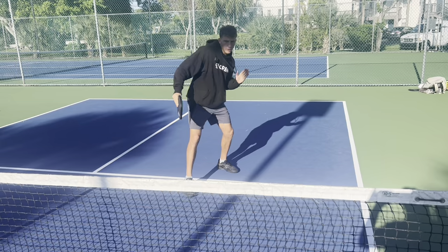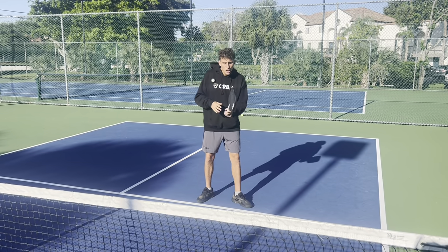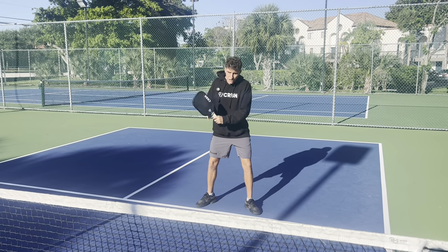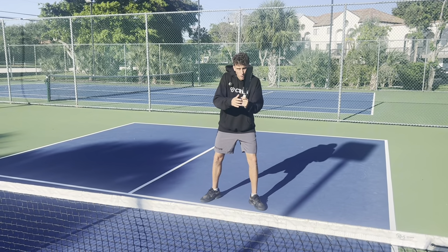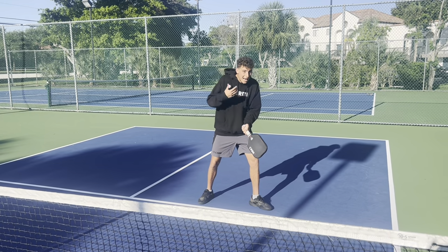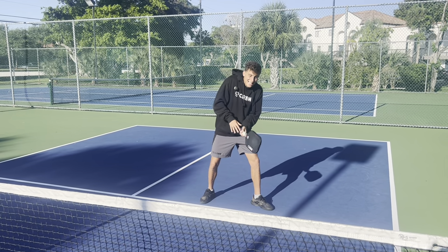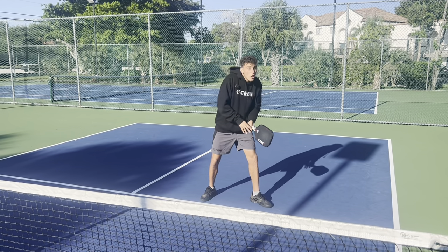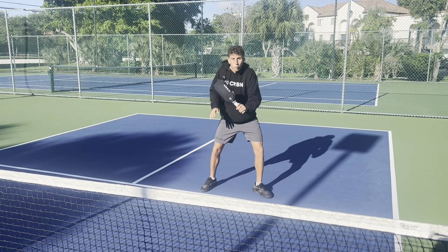The third thing I've learned is we have to consciously loosen our grip on our paddle. So if I hit all of my shots — my dinks, my drops, my drives — with about a 5 out of 10 on tightness, when I'm going to speed up this ball and my paddle is here, I have to drop down to like a 3. That extra looseness allows the ball to get up and over the net. If you're holding your paddle too tight, the ball is just going to go into the bottom of the net because you don't have that whip on it.